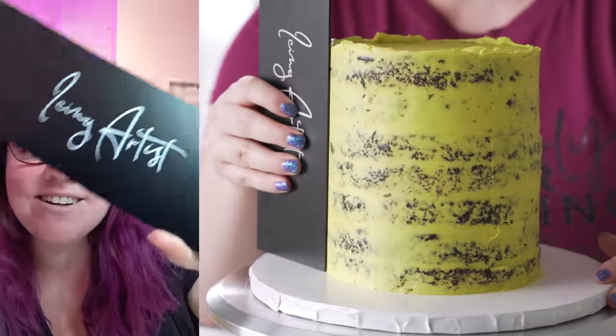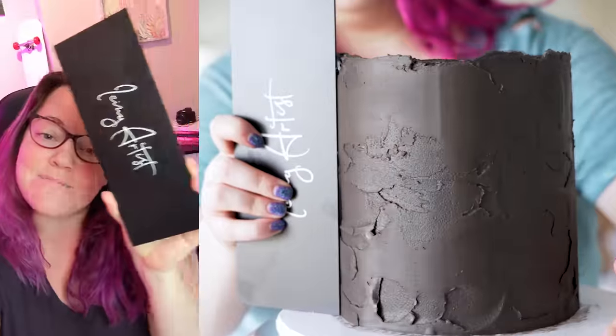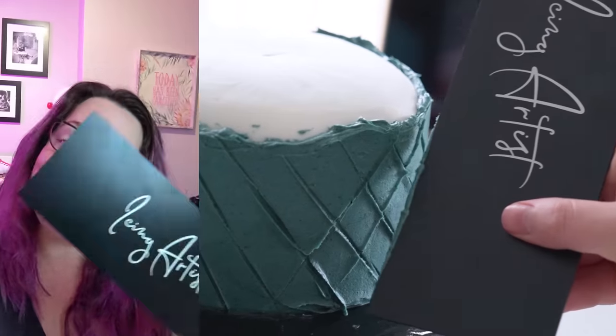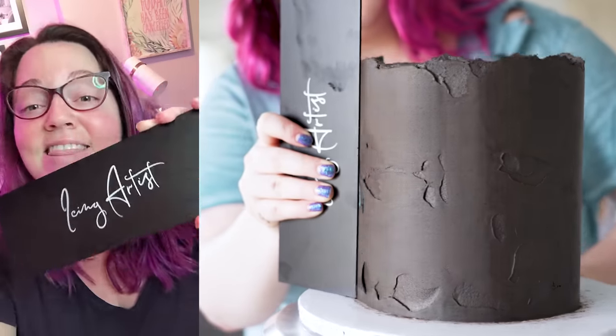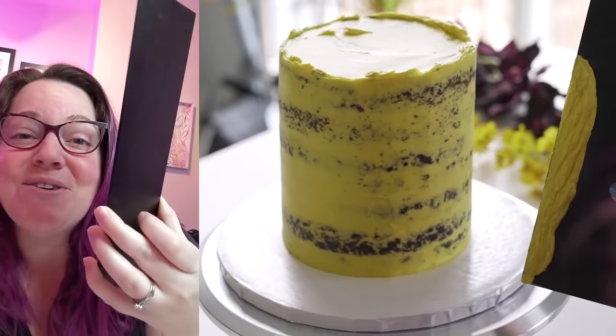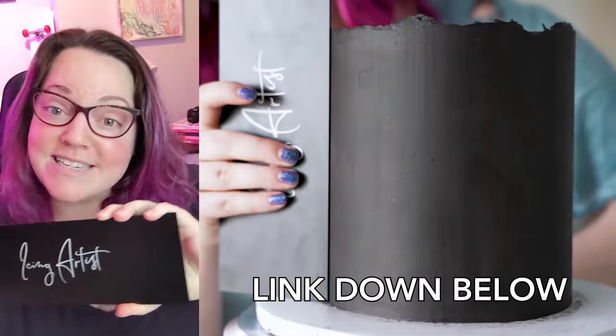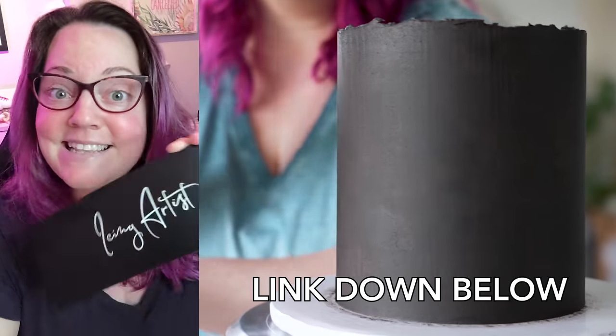I'm popping in here to tell you that the cake smoother is back in stock. You guys sold this out last time — I think in under a week. The feedback has been so amazing; people have said this has been like a life changer, that their cakes have never looked so good. If you want to grab yours before they maybe sell out again, links are down below.